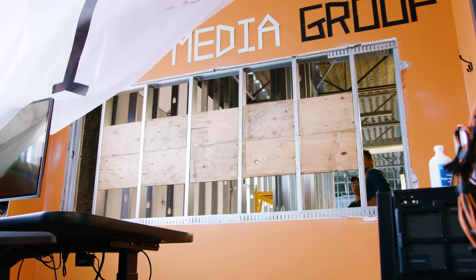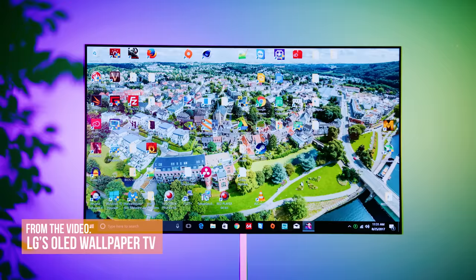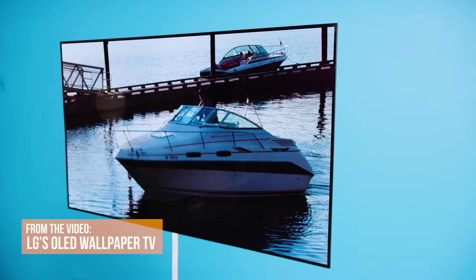How does one go from an idea — what if we could use the LG Signature Series OLED wallpaper TV to make a window to anywhere? — to the realization of one of the coolest projects that we've ever done.